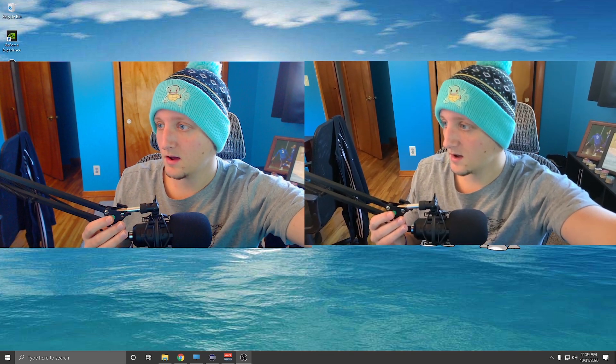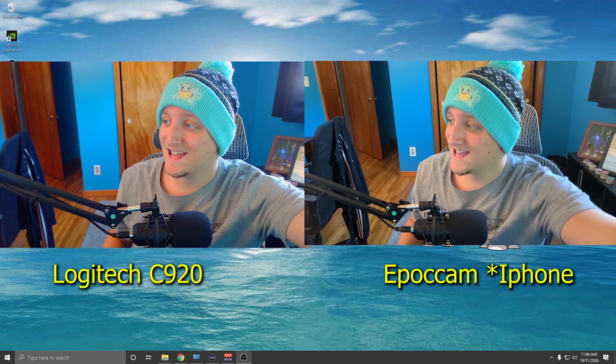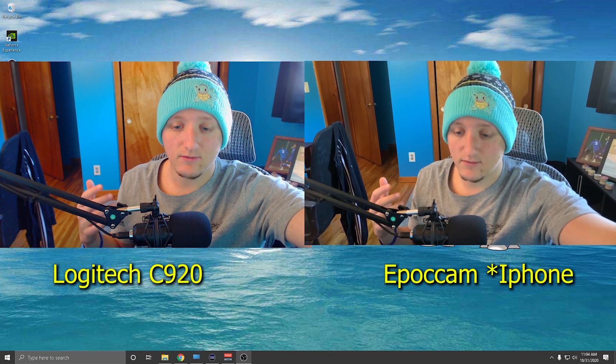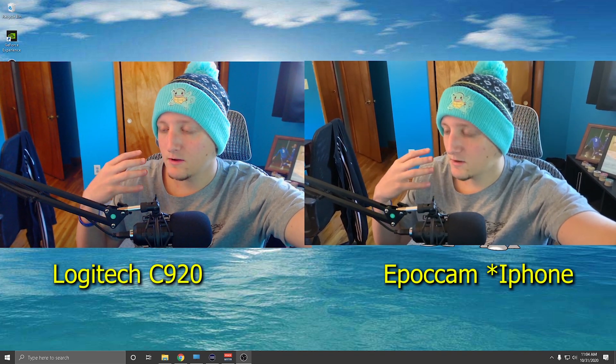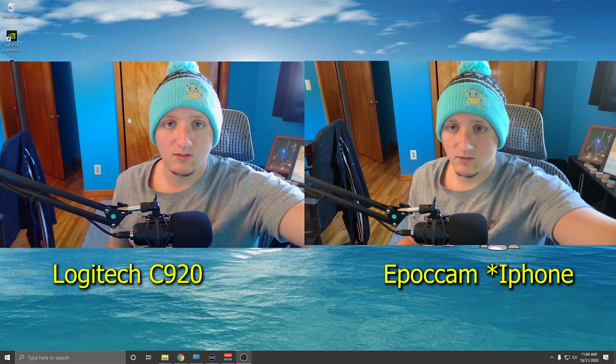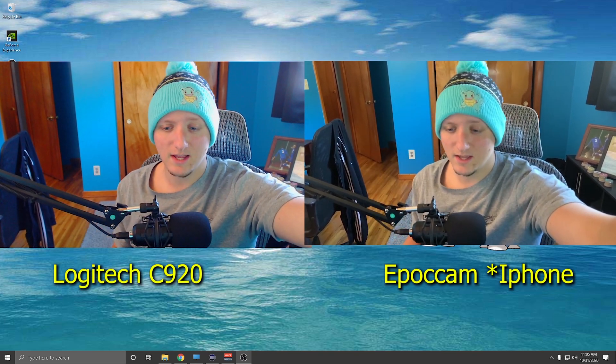Now both cameras are enabled. The camera on the left is my Logitech, and the camera on the right is the EpochCam app running through my iPhone XR — I also tested it on my iPhone 7 and it works across most iPhone generations. Since I'm going through Wi-Fi the quality isn't at its absolute best; it can be even better if plugged in via USB. Latency on Wi-Fi is good, and you can also adjust colors if you want.